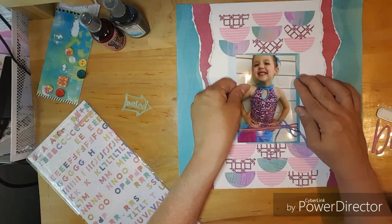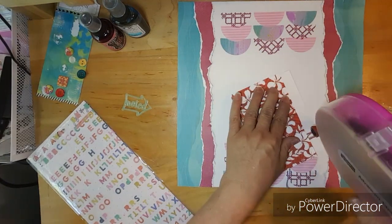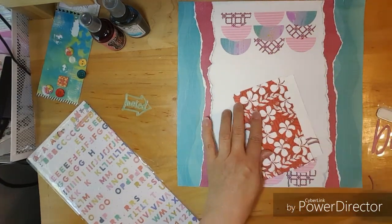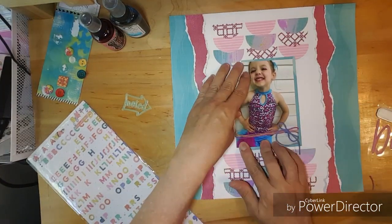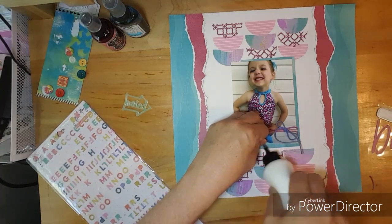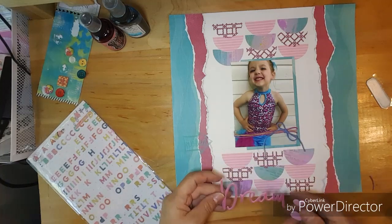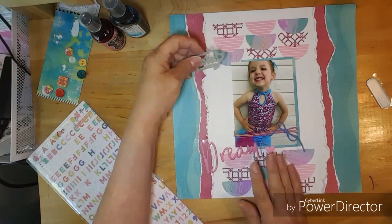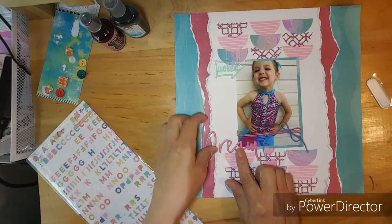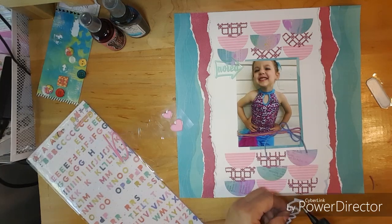I'm going to put my photo in the middle and then I'm going to use a tag that I made on the 4th — I do have a video for that layout, for the tags and the ephemera. I want to use this word 'dream,' which is from Joyful Day by Pinkfresh, and I have that in my kit too.